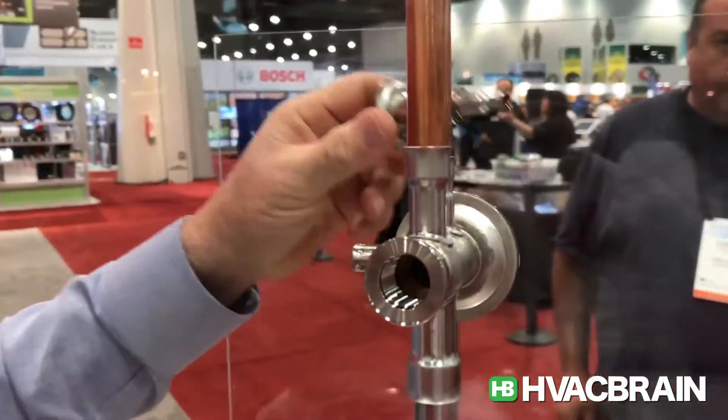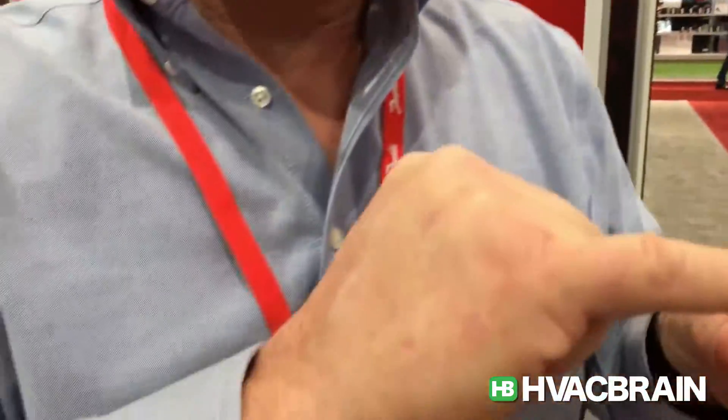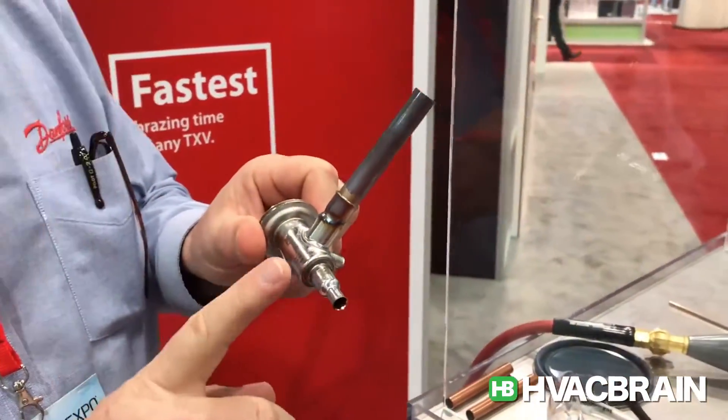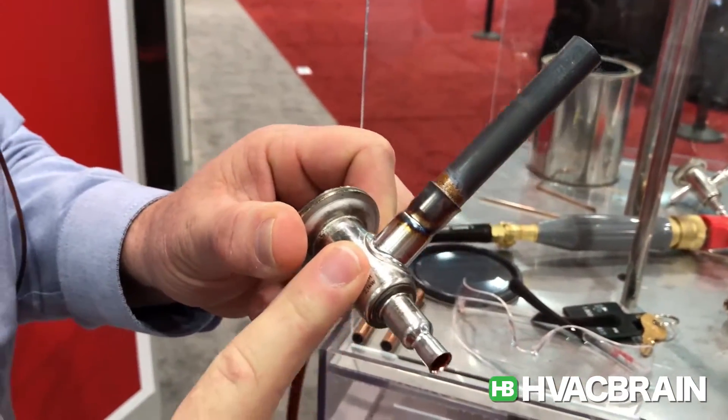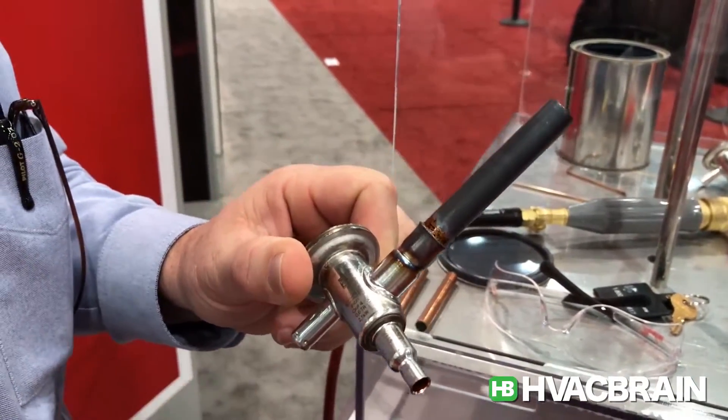Now notice, if you look at that valve, it's cherry red. That stuff melts at 1300 degrees, but I could sit here and hold this valve in my hand without burning my fingers. I could even touch the body of the valve. So for a technician, they're not going to damage this valve during the install.